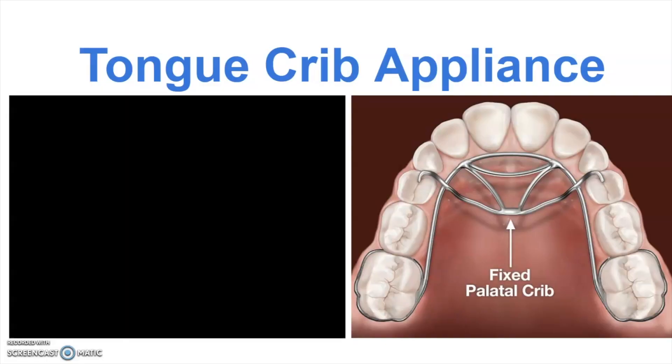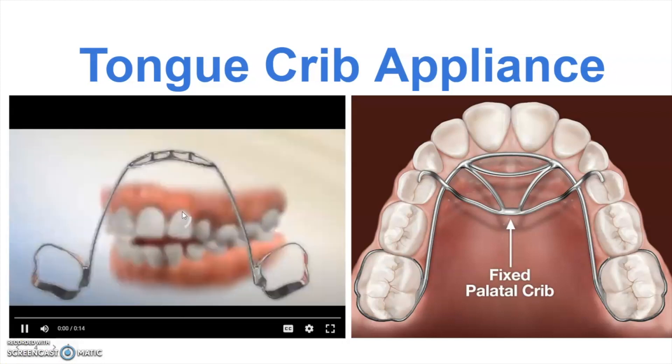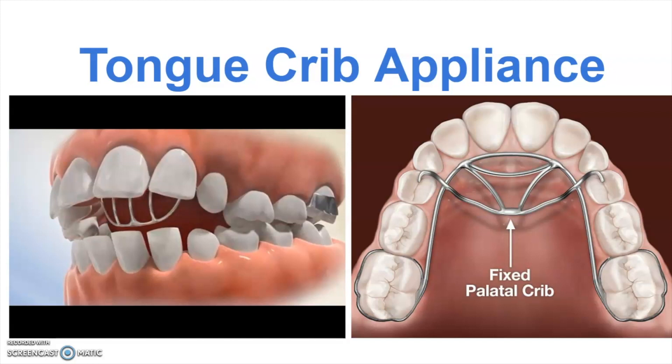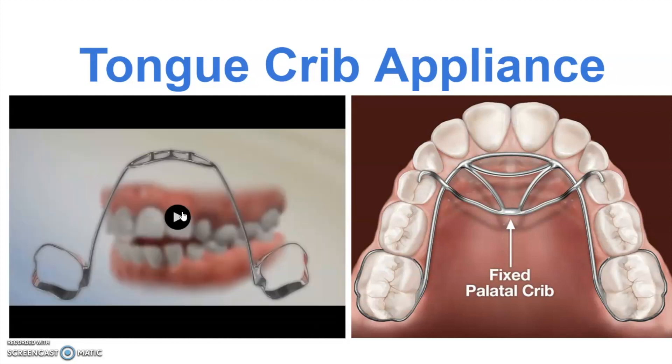Another appliance that could be used is called a tongue crib. It acts similarly to the habit reminders, except it is bigger and bulkier. If you have a really strong tongue habit, this appliance basically forms a gate that keeps the tongue fully back, making it impossible for the tongue to come forward. These also work well for thumb habits — if someone has a thumb sucking habit, we'll sometimes place one of these to form a barrier that keeps the patient from putting their thumb up into the roof of the mouth.